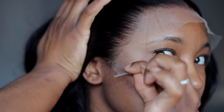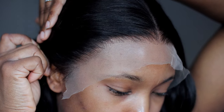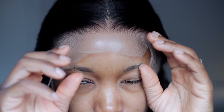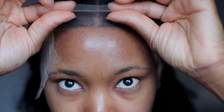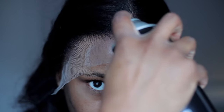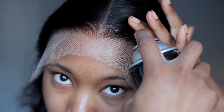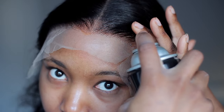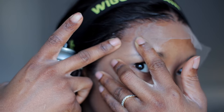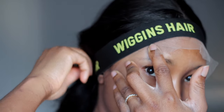I'm going to use a pin to secure the hair behind me so I can see what I'm doing without hair disturbing the process. I'm going ahead to use a holding spray and I'm spraying this on my lace. There are different methods for installing, but I like the quick, easy, beginner-friendly everyday girl type of install — I don't like the heavy-duty stuff.